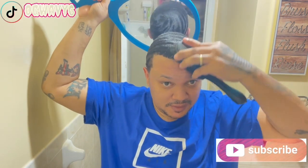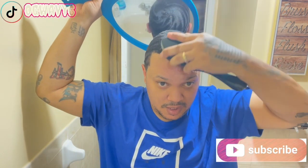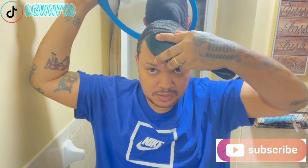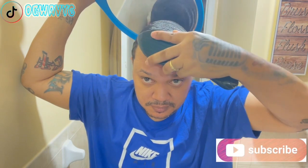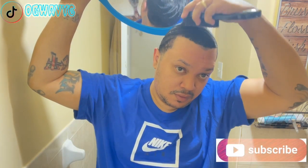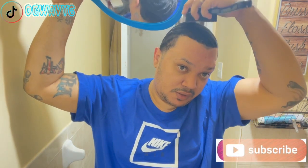Mine is slanted though. I slanted a lot. I like it like that. You can see my brush how it is — look at my brush, you see how it is? It's not like this, it's like this. I like it slanted. My crown is so slanted too.